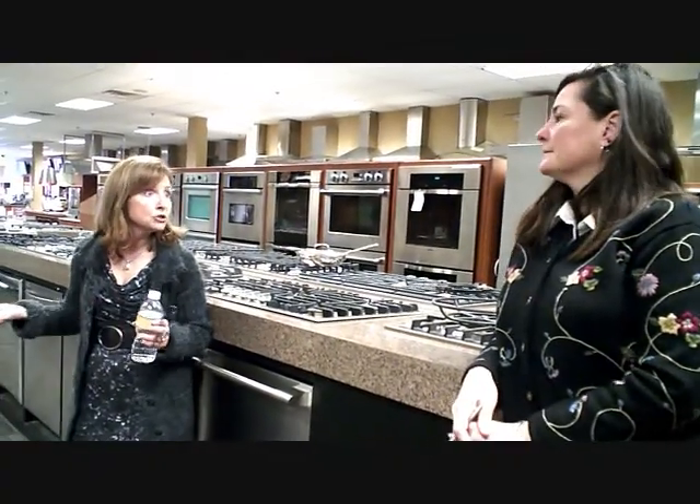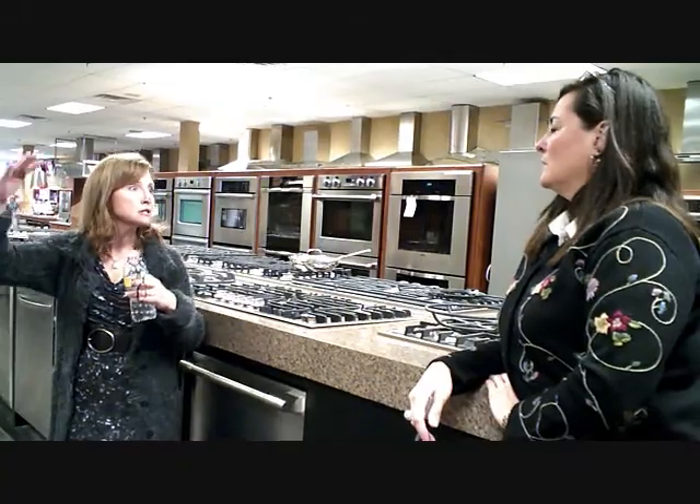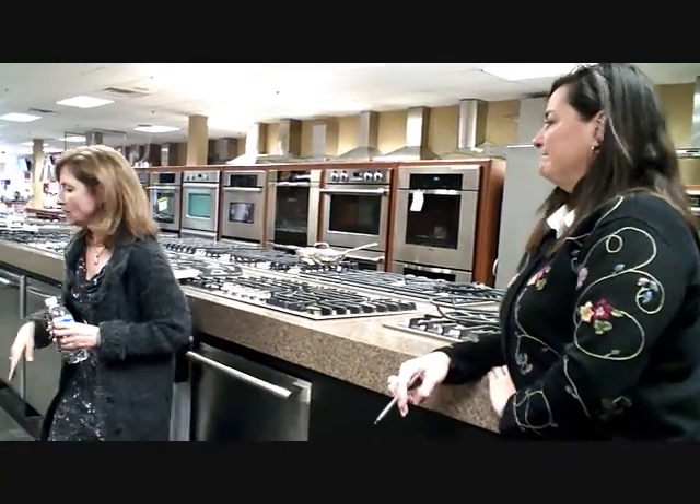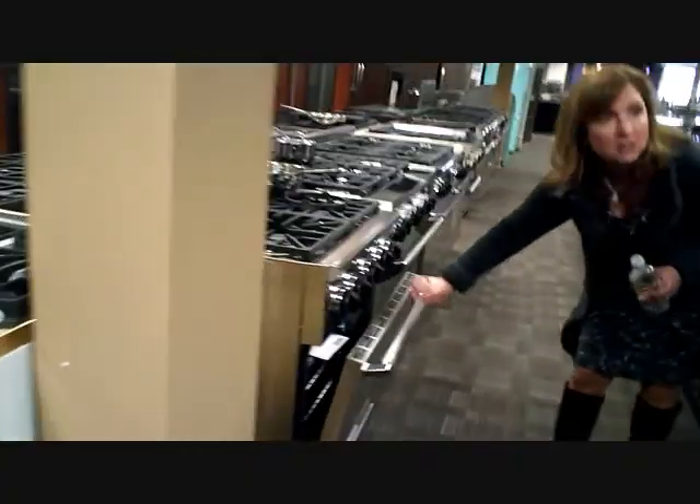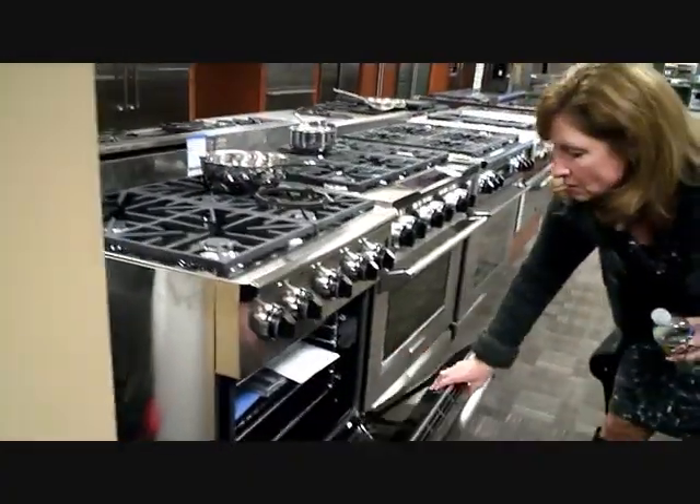If you're counting your pennies, which everybody is — you start out with a budget and all of a sudden you start adding different features and it definitely changes. So it's a good way to save $2,000, which is good.